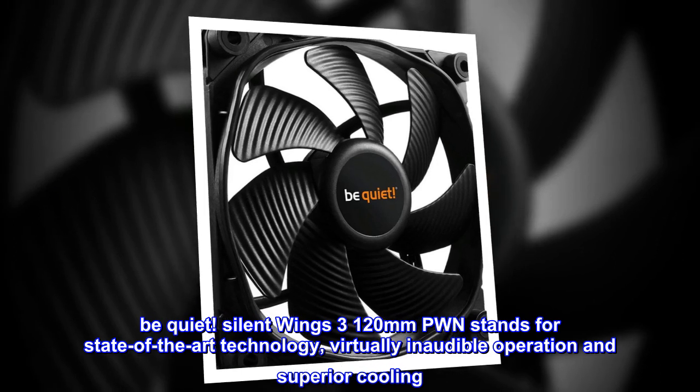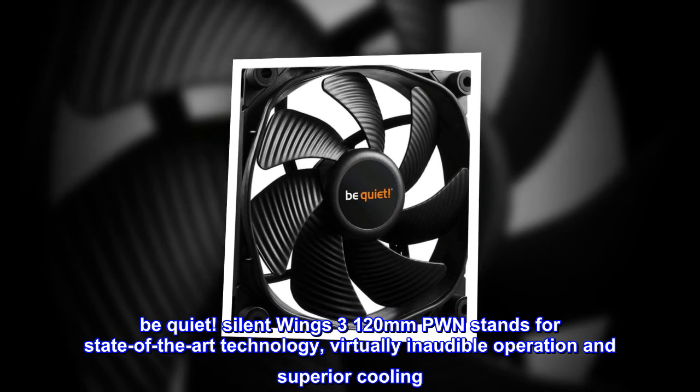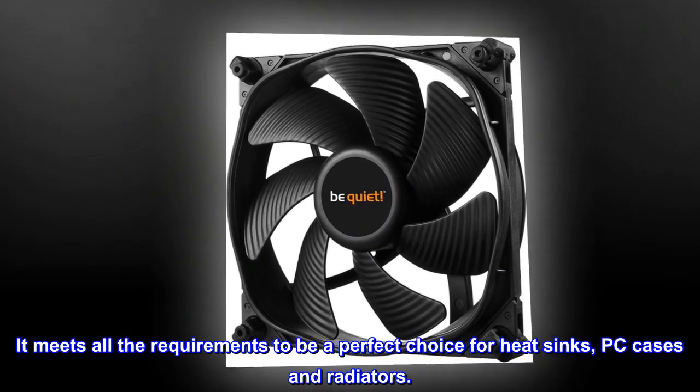Be quiet. Silent Wings 3, 120mm. PONE stands for state-of-the-art technology, virtually inaudible operation and superior cooling. It meets all the requirements to be a perfect choice for heatsinks, PC cases and radiators.